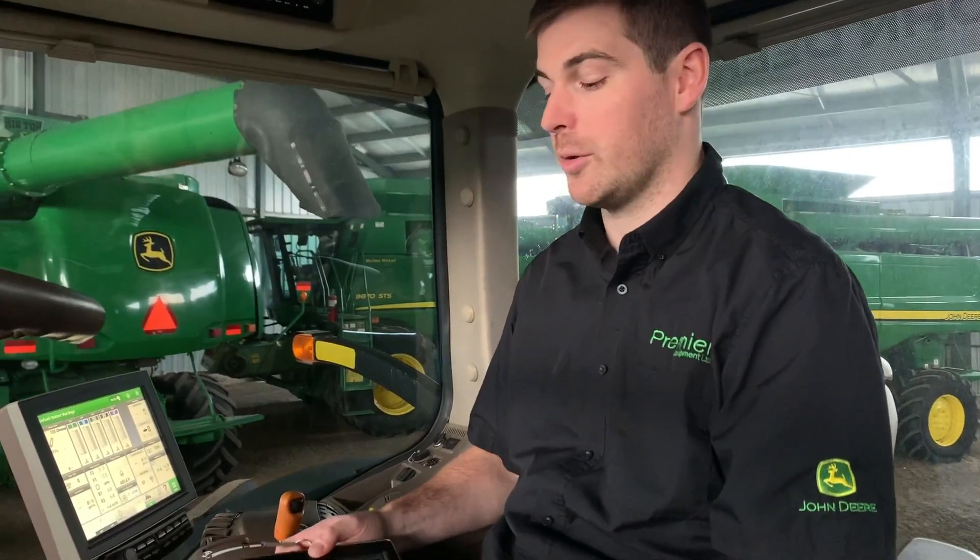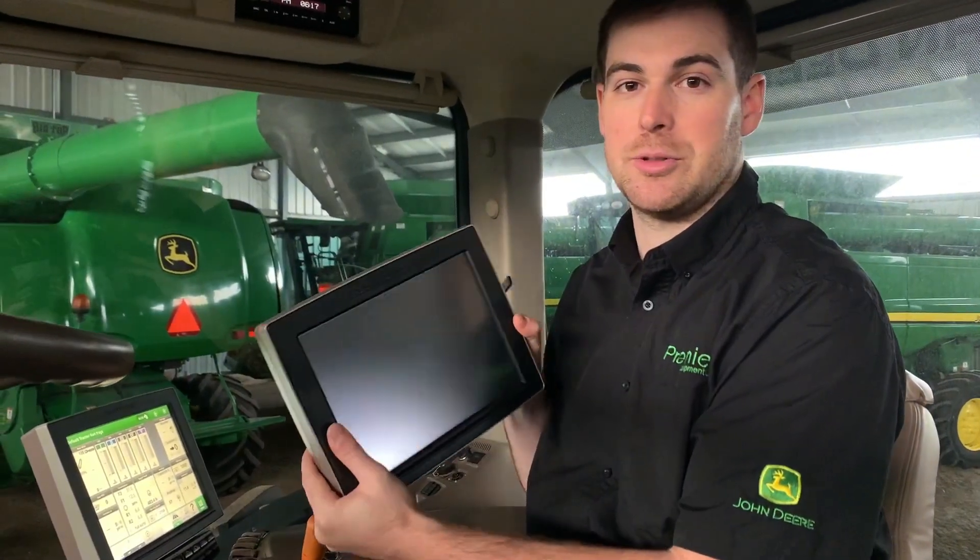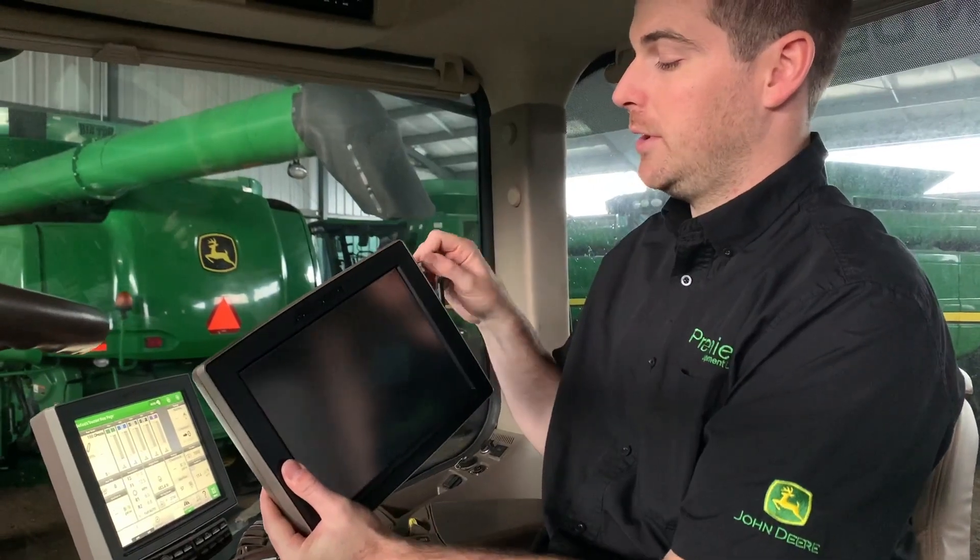The next way to do the software update is using USB. First, you must go to stellarsupport.com — which we will link in the bottom of this video — and download the correct software update for the correct display and receiver that you're going to use. Here we have two Gen 4 displays: the 4640 Universal Display, which you'll plug the USB into the side of the display.